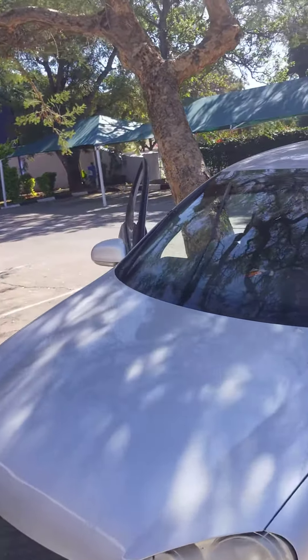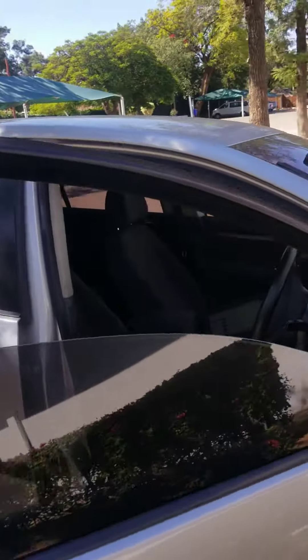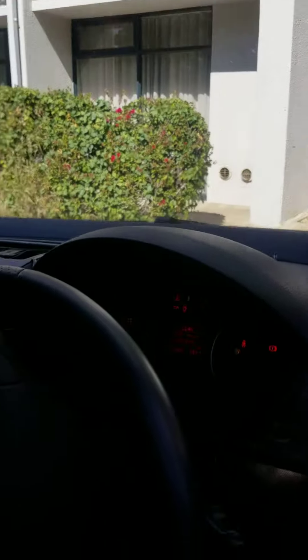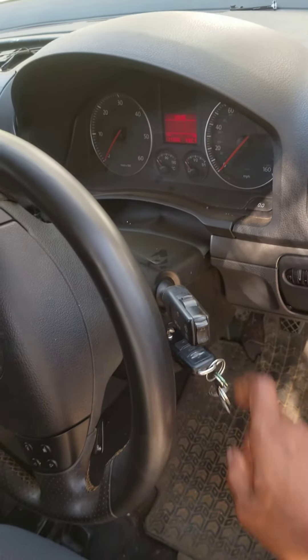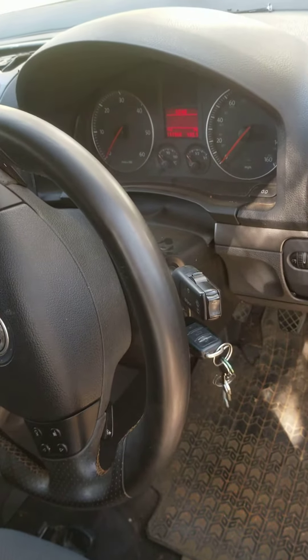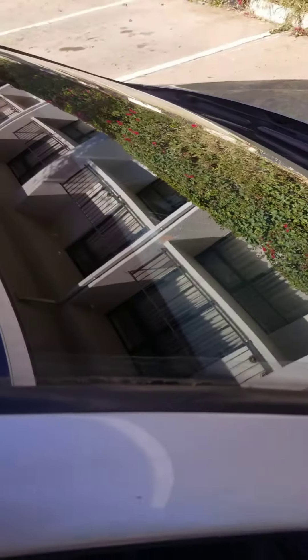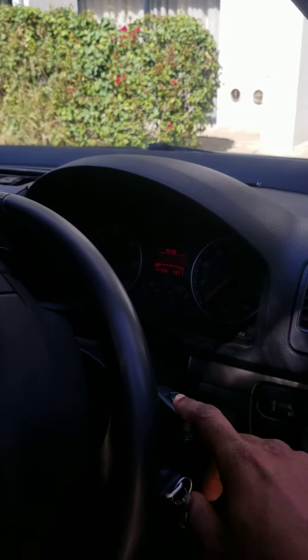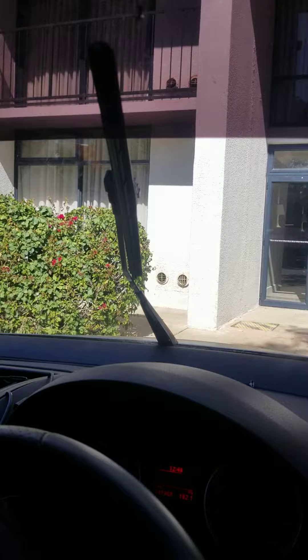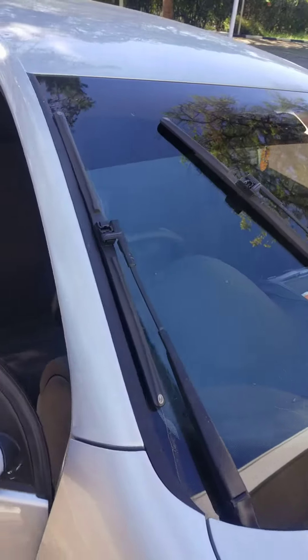First you have to make sure the wipers are in this position. To do that, first bring them down. You put the ignition on and then off, and then you do one swipe just like that. So the wipers are in the down position — you put it on, then off, then one swipe, and they'll be in this position.